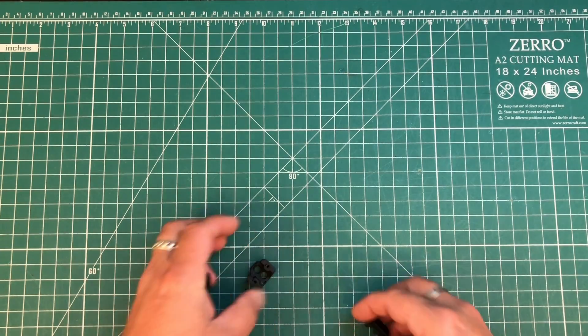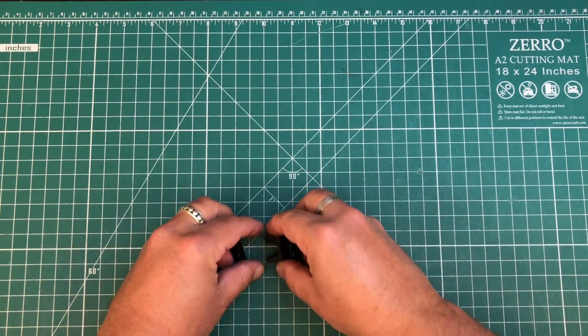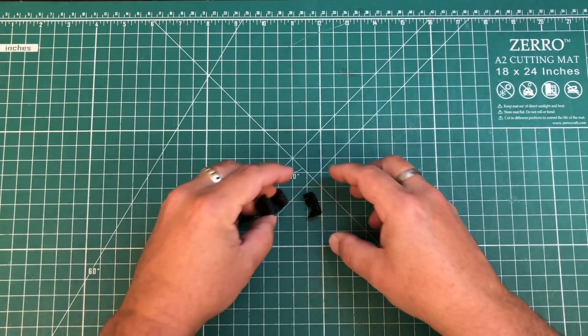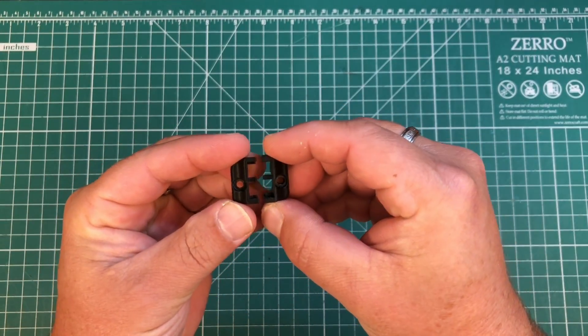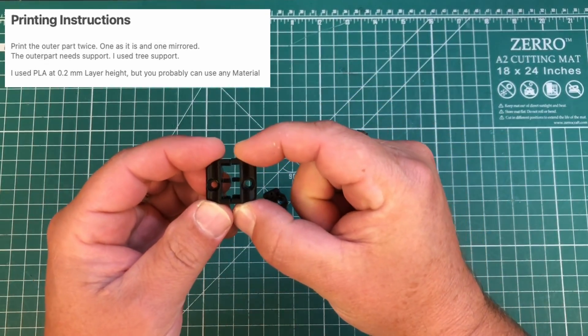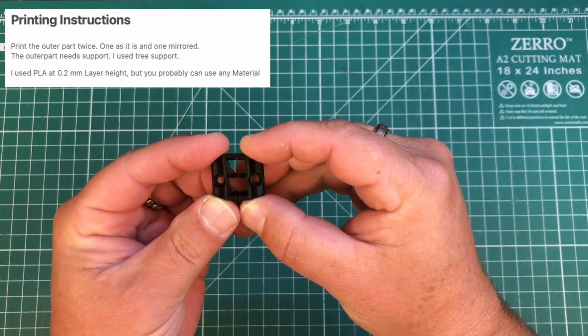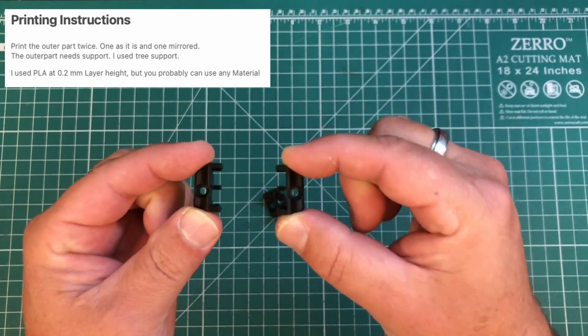The parts we're going to need: obviously we need our 3D printed power pole housing. I do want to note when you're printing these — this part here, there's only a file for one of these. You need to print a mirrored version of this, otherwise they will not match up. It's very, very important. Read the instructions — mirrored version.